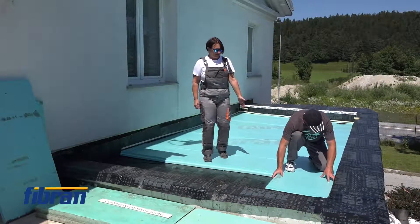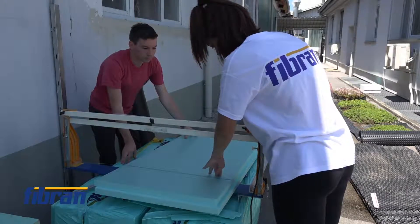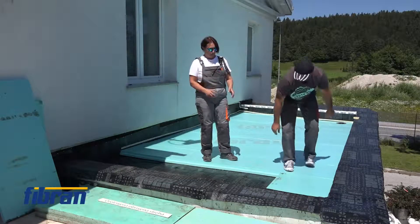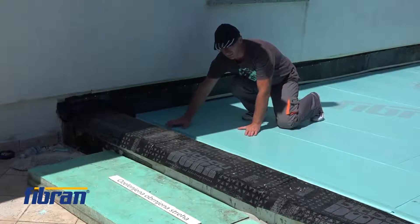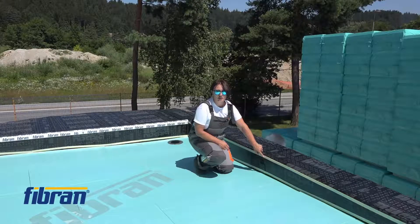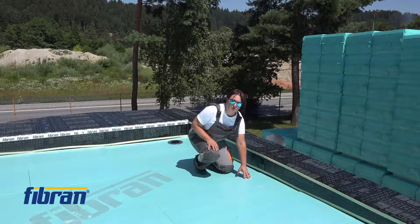So this is how it is done — very simple. We cut XPS boards to the sides and lay them loosely on the waterproofing. This is the inverted roof assembly. This is also the preparation work before installing the water-reducing layer that comes on top of the XPS boards.